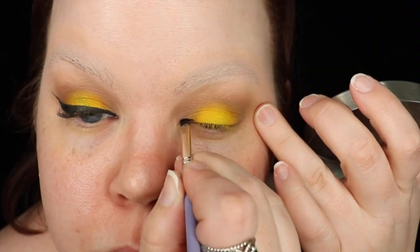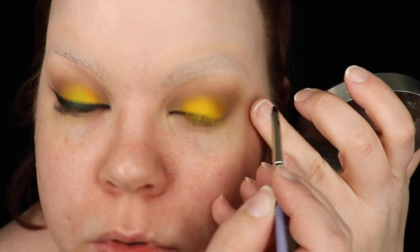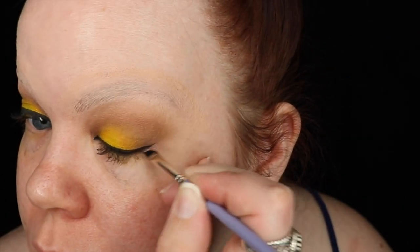Using the TARDIS liner, I first drew a thick and even line across my lash line. Then following my natural eye line, I created a wing using the Dellium Tool 762 — best eyeliner brush ever.